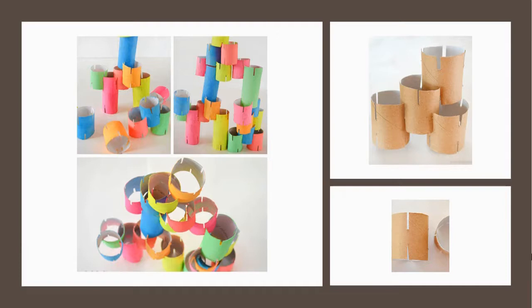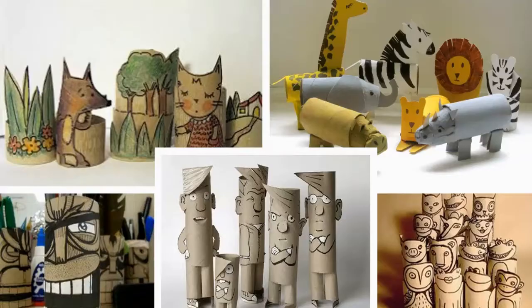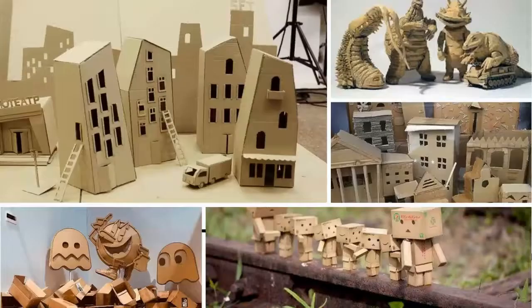Your third option when creating with cardboard is a gathering — thinking of multiple objects working together. In the middle and the bottom examples, you have almost a little family of characters gathered together. You could do groupings of different animals or characters if you're going this route.